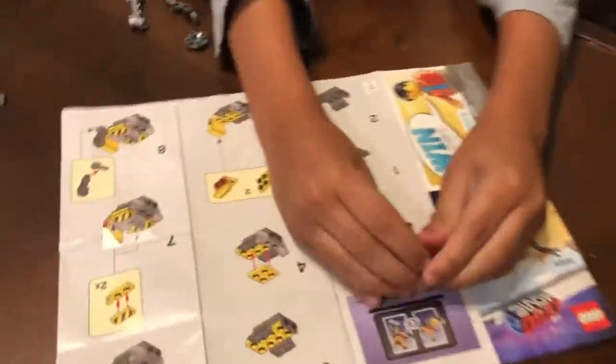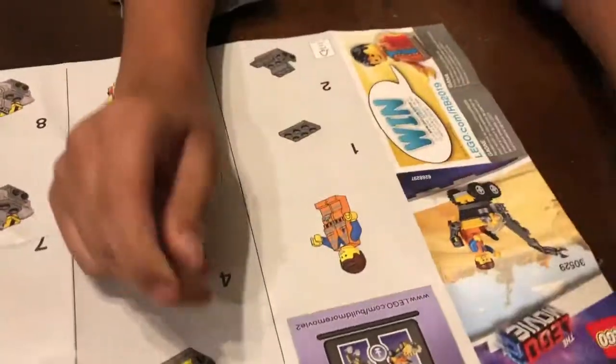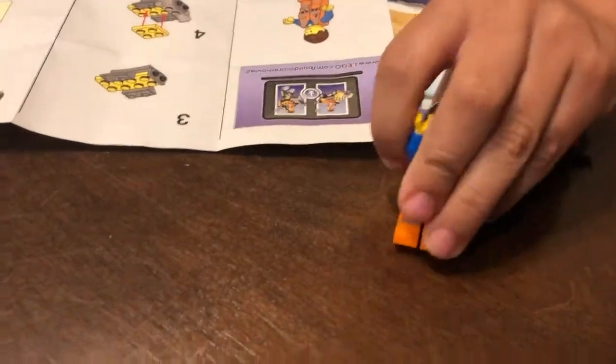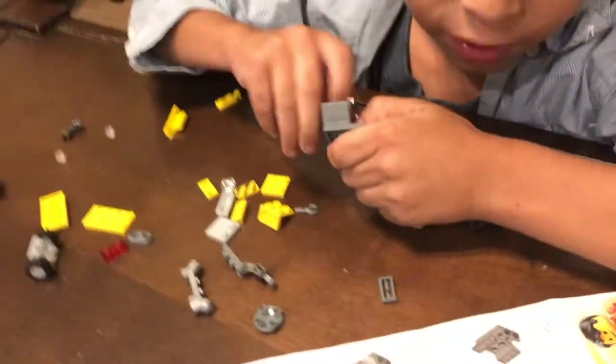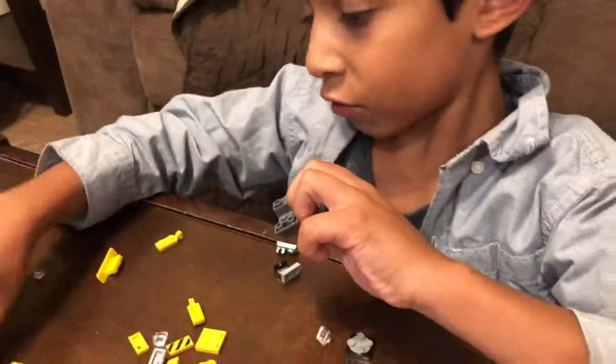First we have the guy. So what do we do first? First we take this piece and put this piece on it and then you put this piece on it. I can do this without the instructions.